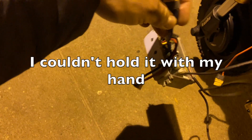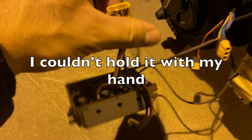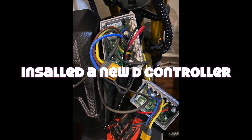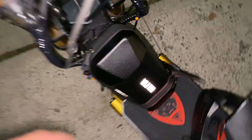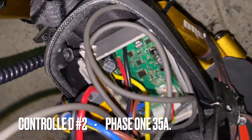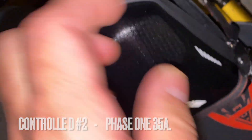I'm glad I didn't put it inside the battery compartment because this thing is really hot. I can smell smoke — it's already burned. This is a new controller, and it's a big controller, so we'll see how it works.